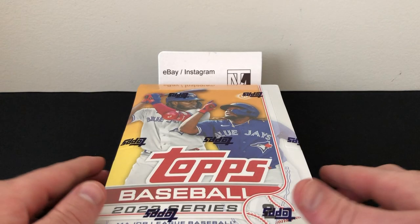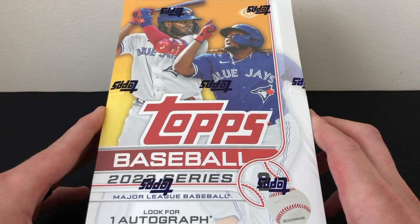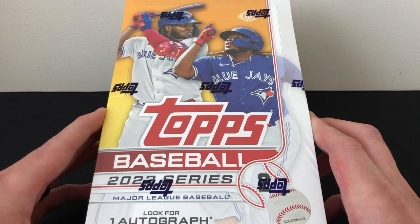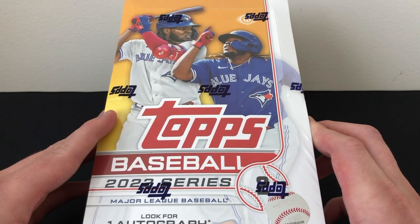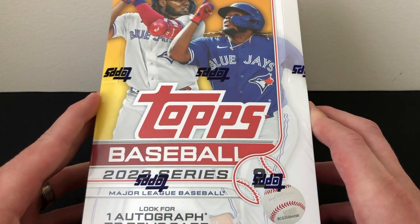What's up guys, thanks for tuning in. Today we're going to be doing a review of a hobby box of the brand new 2022 Topps Series 2 baseball — the second flagship release of the year for Topps. After this will come Chrome, then Update, then Update Chrome, so lots of good stuff on the horizon.